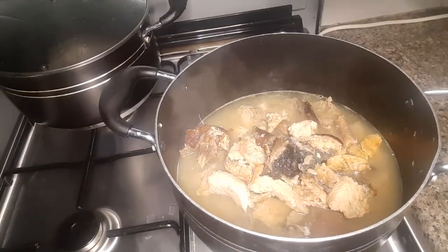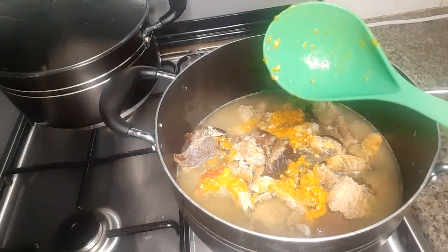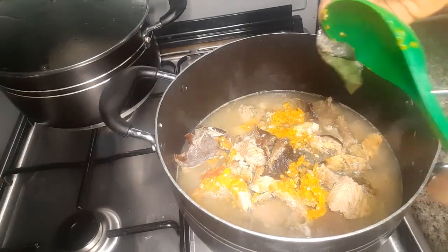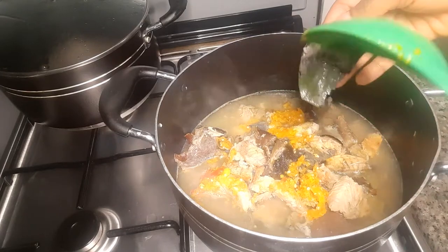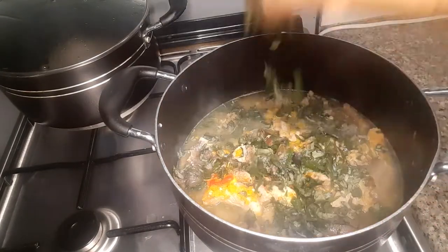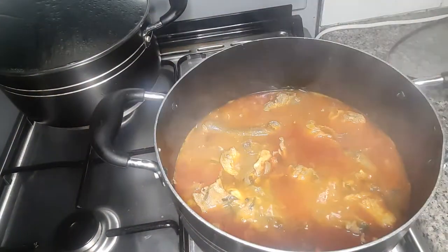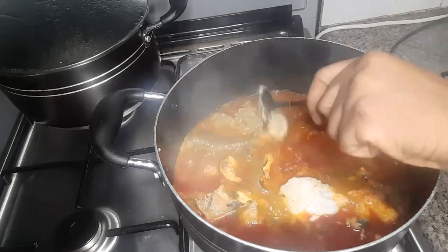I added my stockfish, my dry fish, pepper — I call it luka aroma, I don't know any other name for it. I added my osuza leaf and oil.